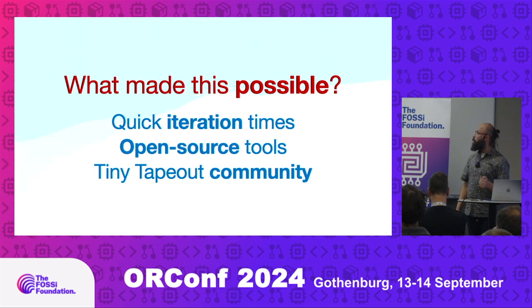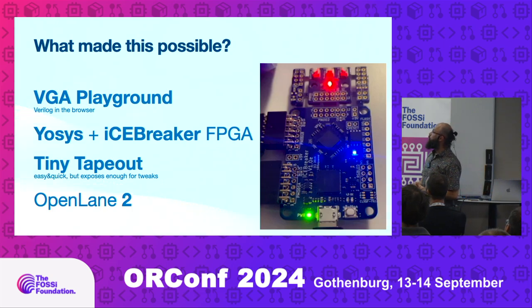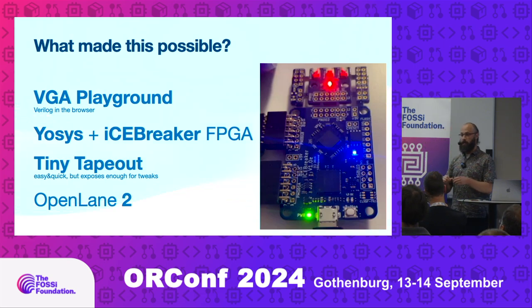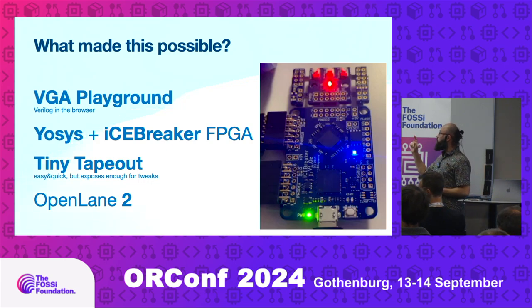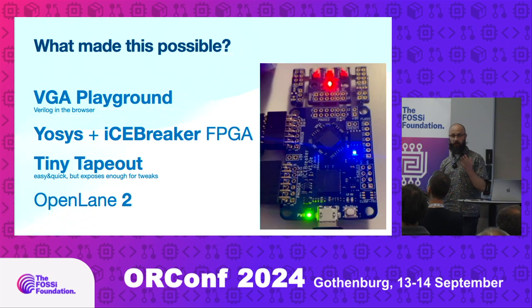What made this demo possible was very quick iteration times — that's very important for small demos. Open source tools. And the TinyTapeOut community was a great help. There's the VGA Playground where you can write Verilog directly in the browser and it simulates the VGA output immediately — it's really fast and quick to try different effects. I also used the iCEBreaker FPGA at home to prototype, which gives approximately the same logic size as TinyTapeOut.